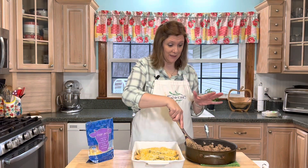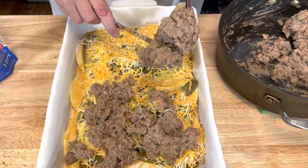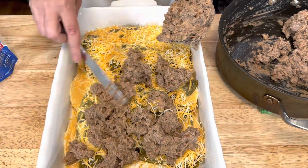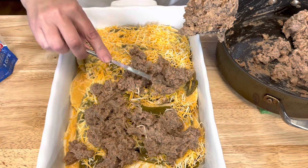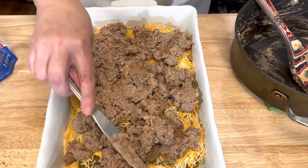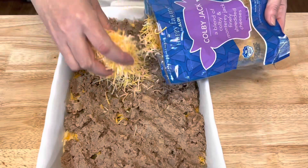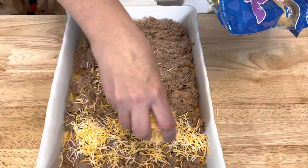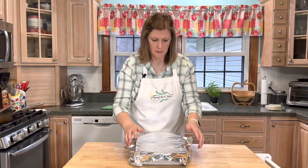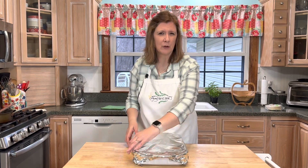Pour the egg mixture over top of the tortillas, then add the beef mixture on top and spread it out as evenly as possible. Top with the remaining cheese, then cover it with aluminum foil and bake in a 375-degree oven for about 45 minutes.